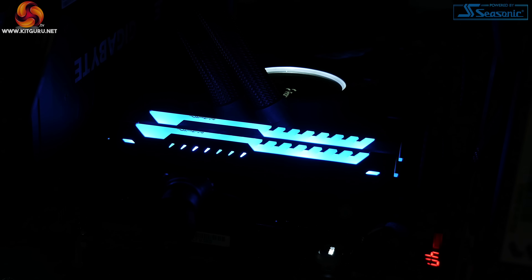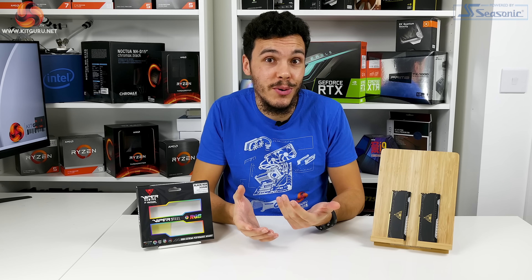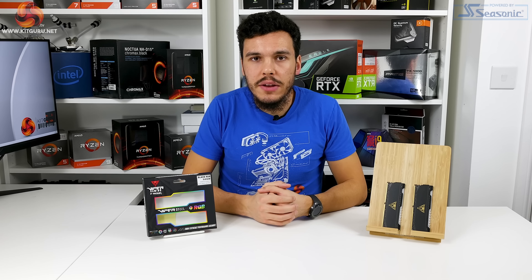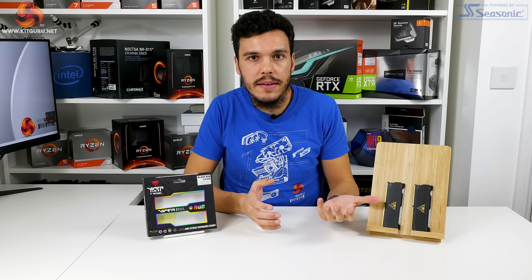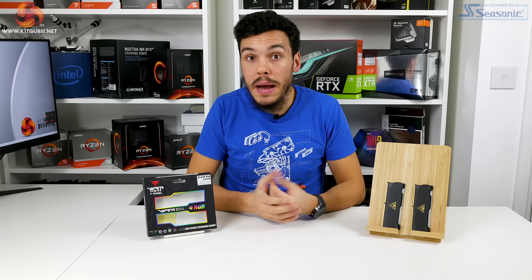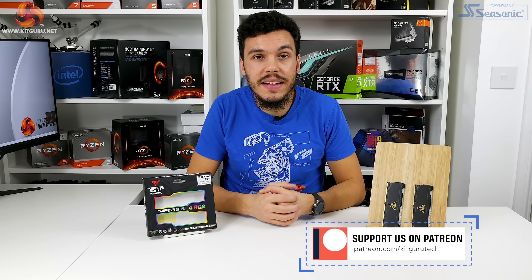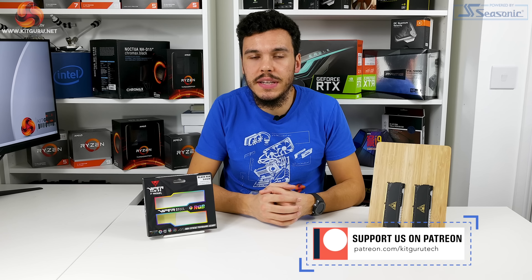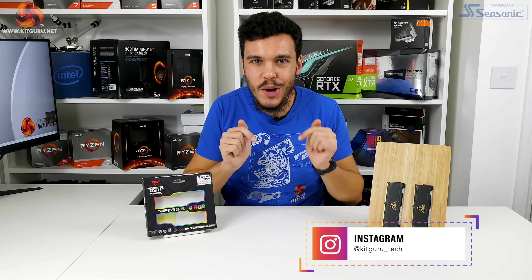Other than the pricing concern, I think Patriot has done a pretty good job with a good-looking memory kit that has a solid RGB implementation. I've been Luke Hill for KitGuru — thank you for watching this video review of the Patriot Viper Steel RGB memory kit. Let us know what you think in the comments: do you like the overall aesthetic with the matte black aluminium heat spreader and the relatively low-profile RGB light bar, or do you prefer something a bit more extravagant?